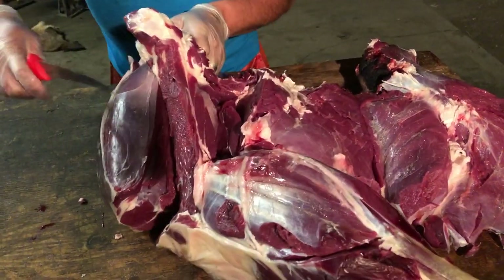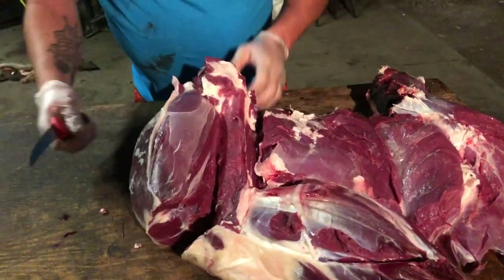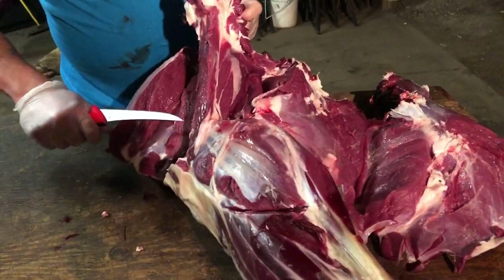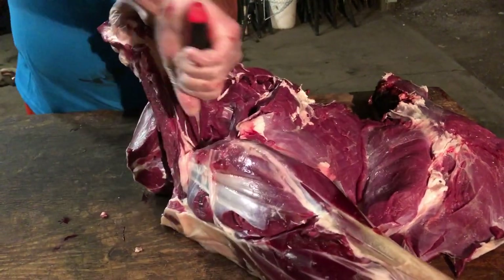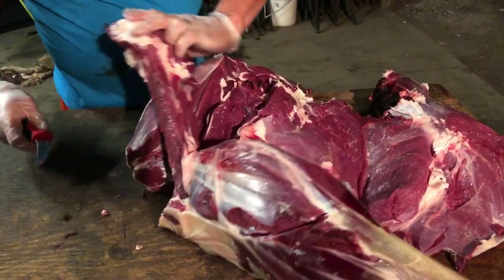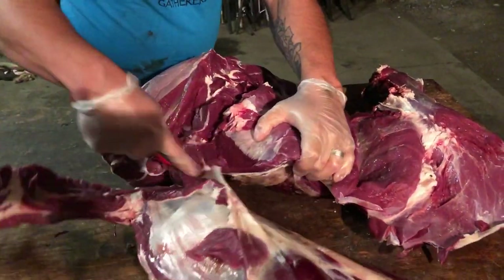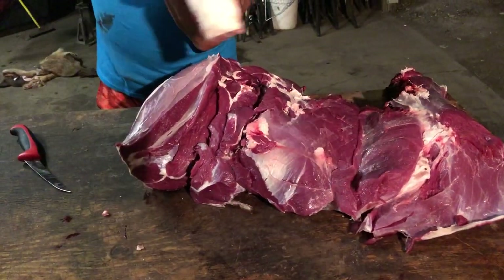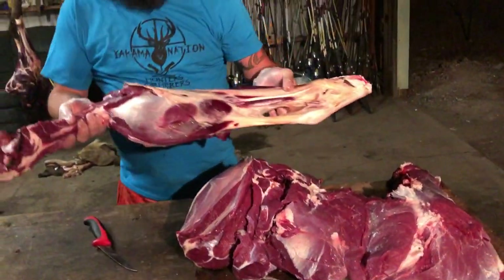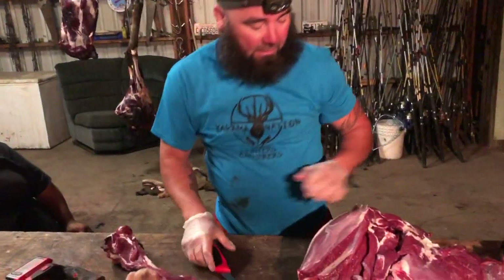I have this cleaning and trimming instinct where I just want to fix everything. We already have this chopped. Now we're going to pull it from this side. This part here is normally what I'd call your pepperoni or trim — we're going to get back to that in a second.